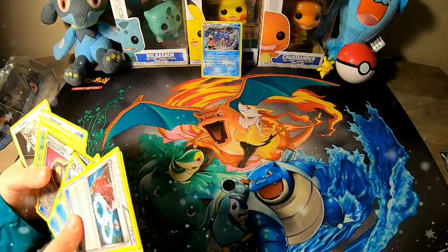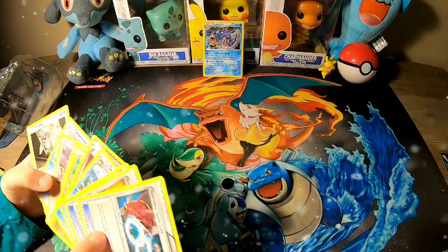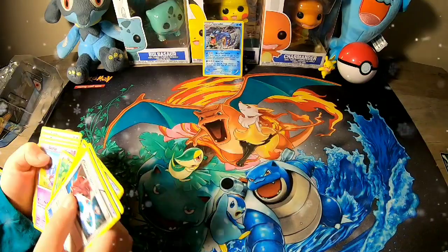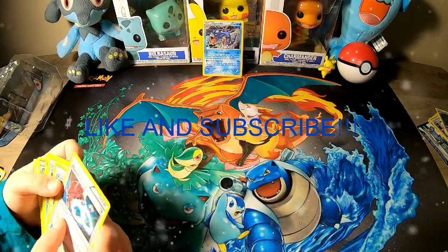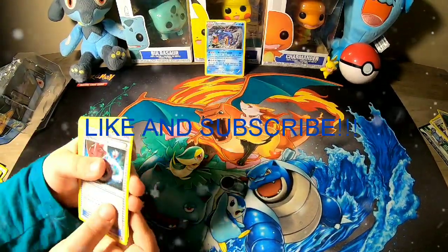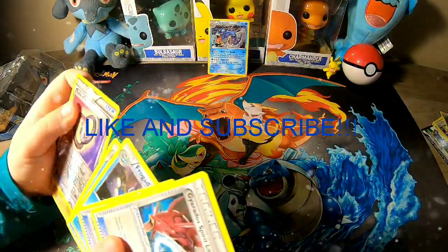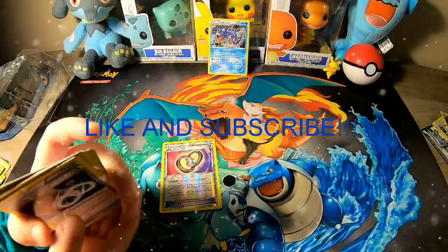That's surprising because we usually do, but this time we did not. We're going to be making a little bit more throughout the week, so don't forget to subscribe, like the video, and hit the bell. The like goal we're trying to get is at least 17 on this video. I'll see you next time!